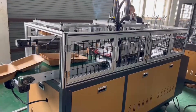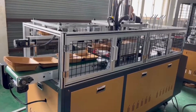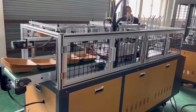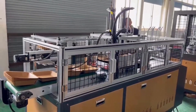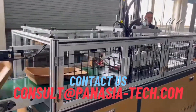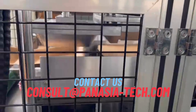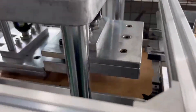If you're ready to embrace sustainability, reduce your carbon footprint, and offer your customers eco-friendly packaging, our PLA food container forming machine is your answer. Join the green revolution today. Don't hesitate to reach out to us for more information on how this machinery can transform your packaging process. Together, let's build a more sustainable future.